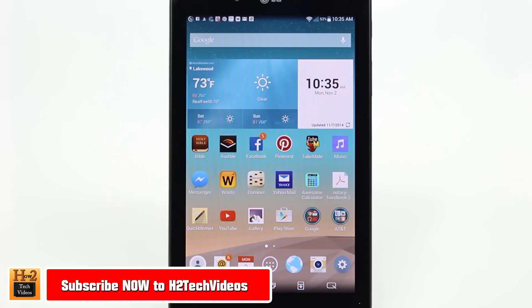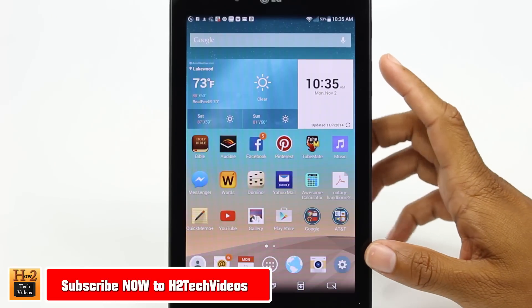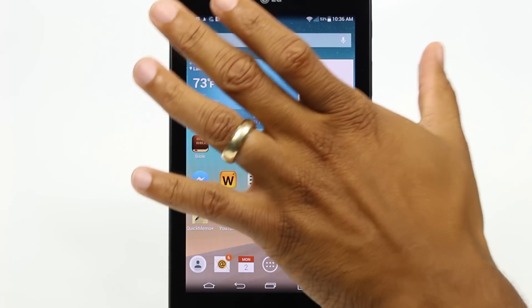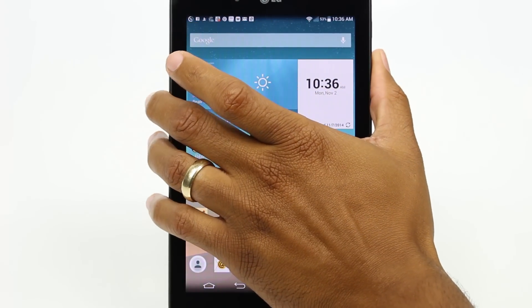To do this, you're going to hold down on the volume keys right here on the right side. I use my thumb because that's the easiest way for me. Just put my thumb on there and just hold.